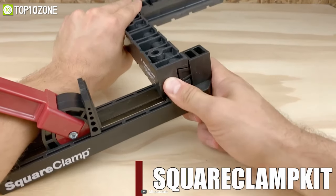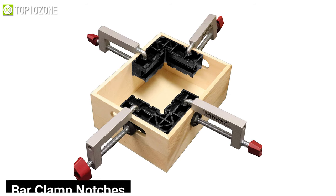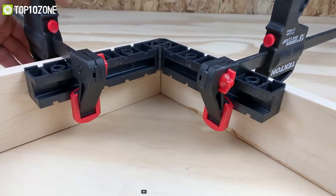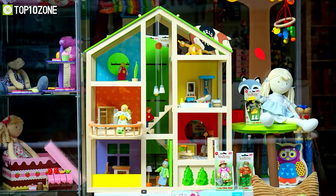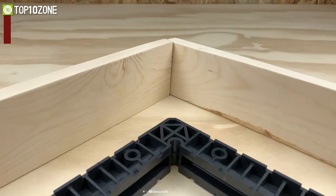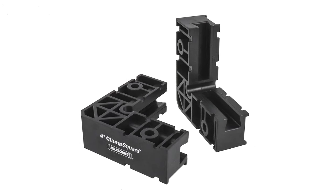Moreover, they include bar clamp notches that prevent your clamps from shifting and provide a more precise alignment. This clamp square is just the thing for those small projects that need tighter clamping, as it can be used on inside and outside corners, making it an essential tool in woodworking.